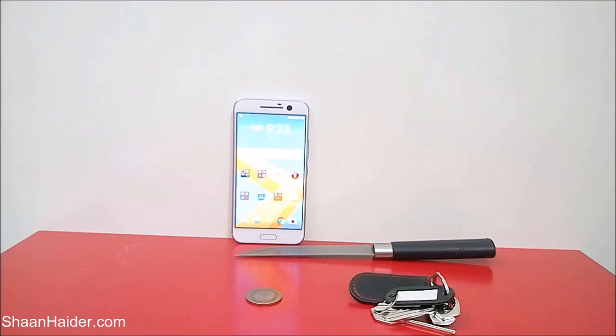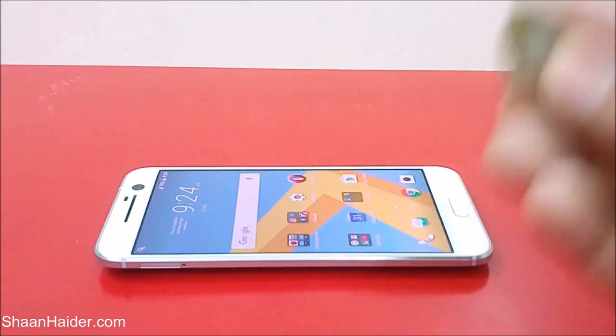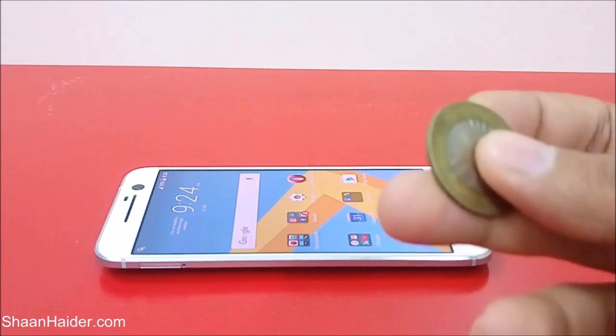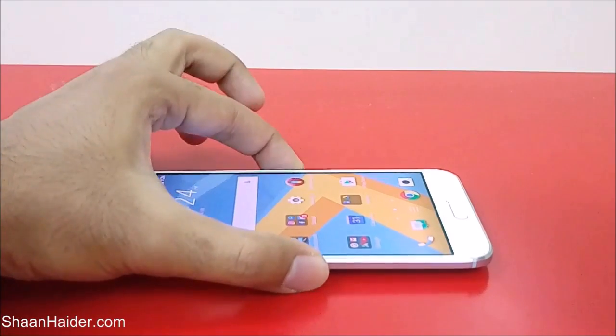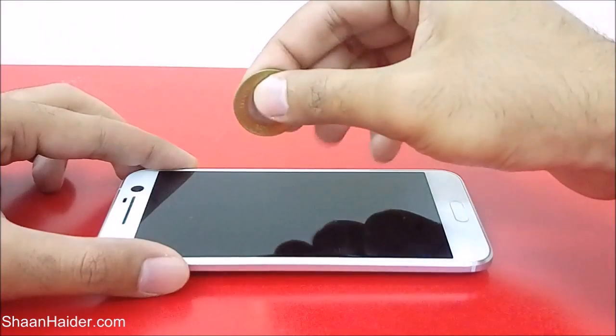Let's start our test now. We'll begin with the coin first of all, because this is one of the most common things in our pockets where we keep our smartphone. So let's use this coin and here we go.